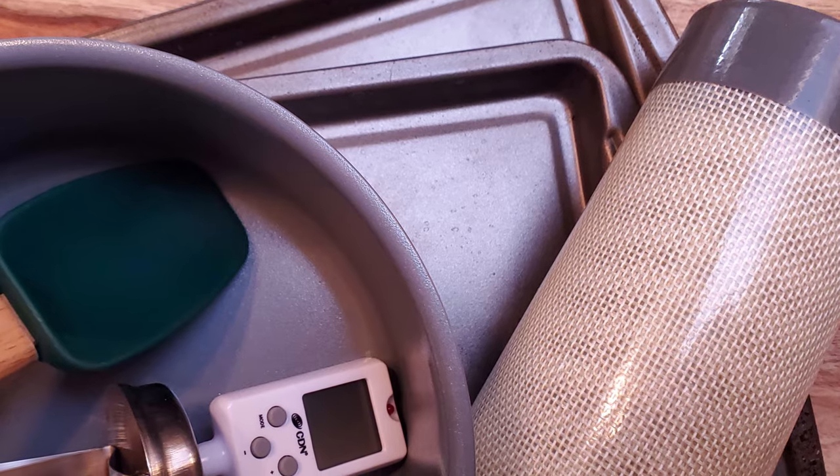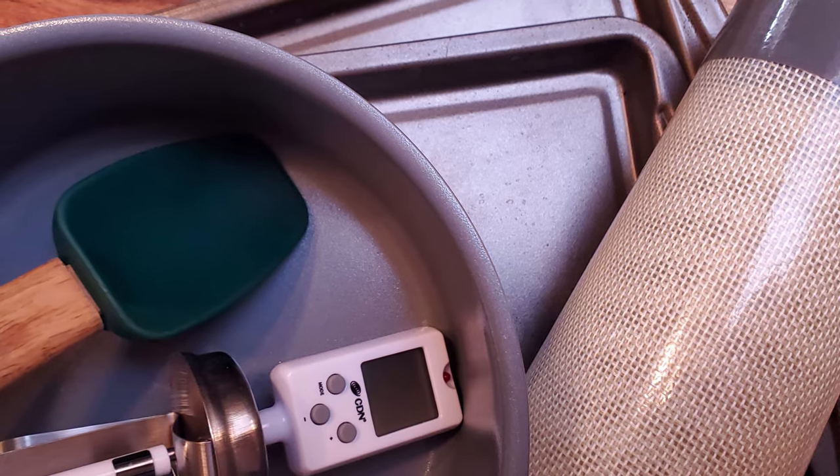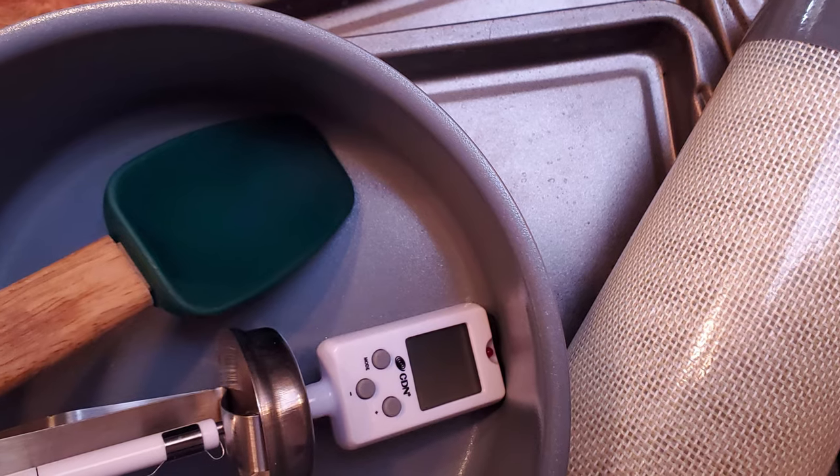You'll also need two sheet pans that are the same size, some parchment paper or a silpat, a saucepan, a spoon or spatula, and a candy thermometer. Okay, let's make some candy.